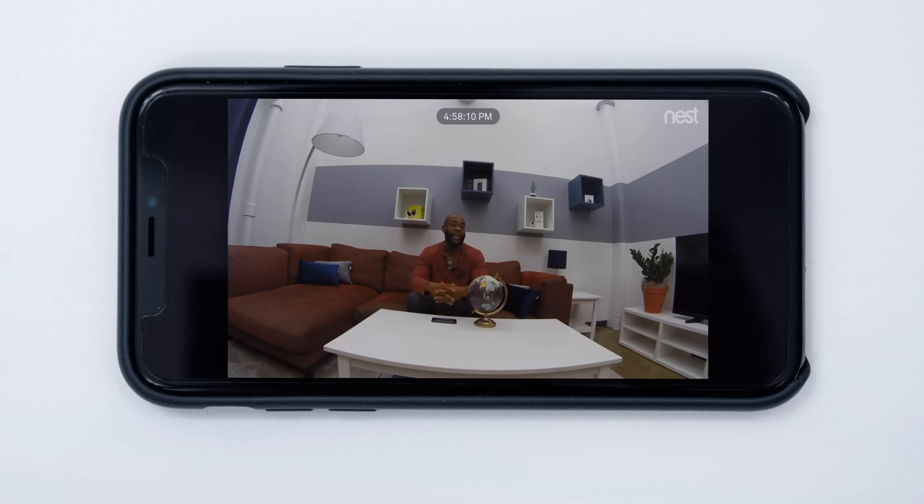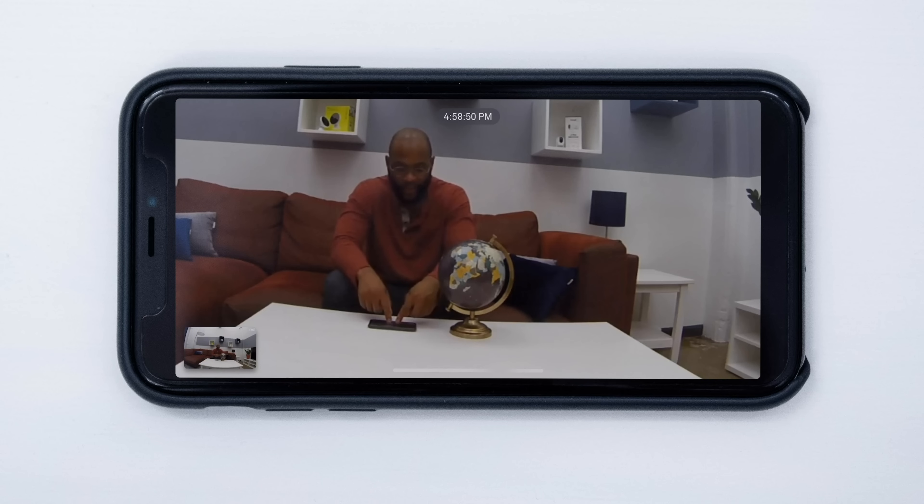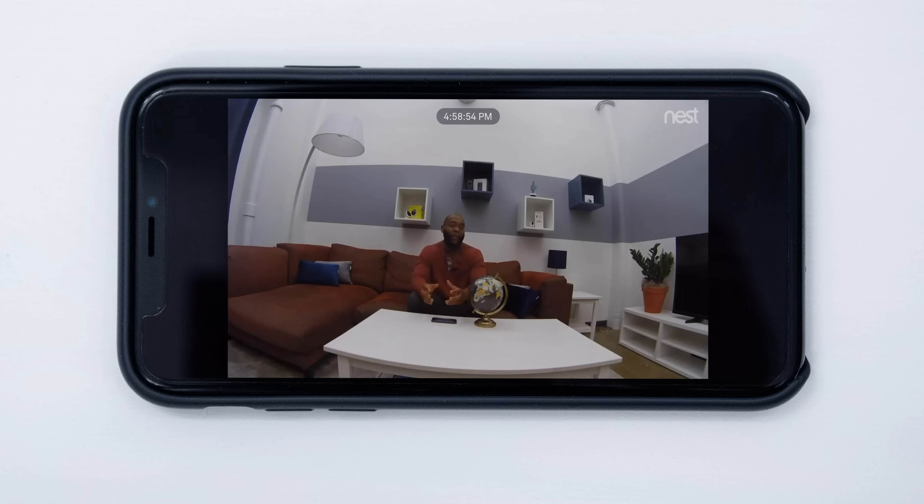Here we're checking out the Nest Cam Indoor, which is one of the cameras you can use with the Nest Secure Home Security System. If you want a robust security apparatus, you're going to want a camera. The Nest Cam Indoor has crisp 1080p HD video, a 130-degree field of view, and some solid zoom capabilities, which you can see in our globe test — we can zoom in to see exactly what's going on, down to South Africa and North Africa on the globe. These products integrate really well together, which is expected since they're both Nest products.